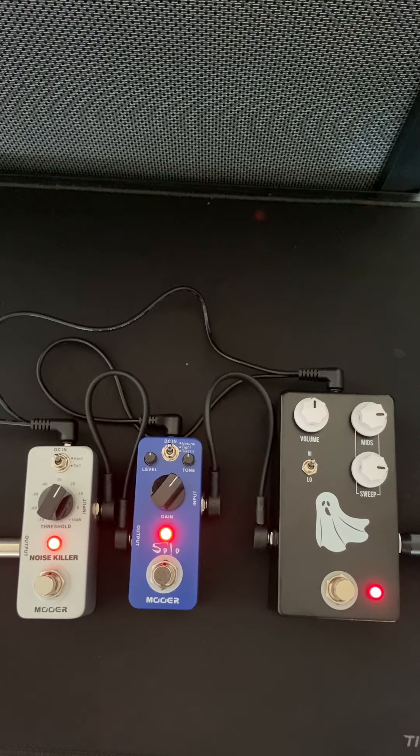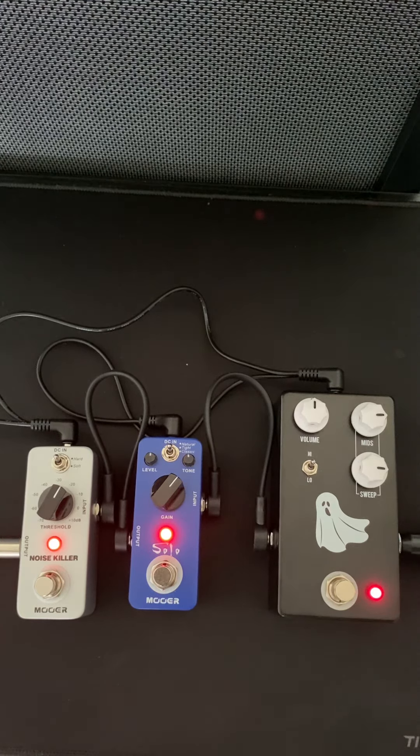Not bad. Great price. Now I'm going to put it on 15 watts — just cleans it up a little bit. It's that great wah crunch that I love.